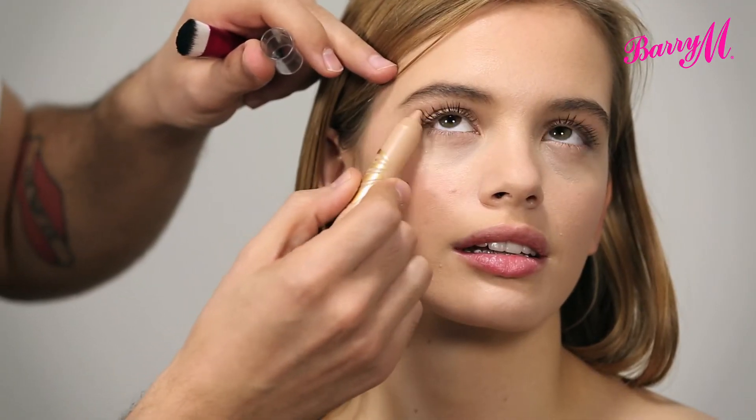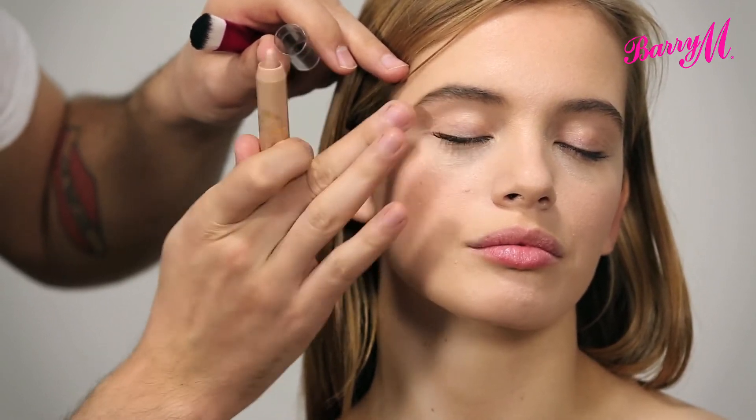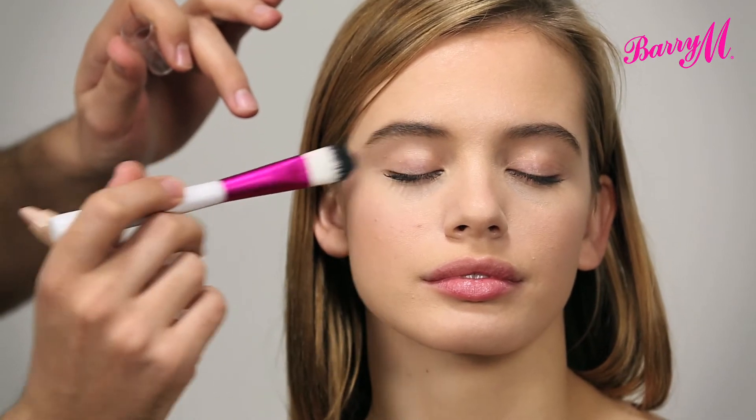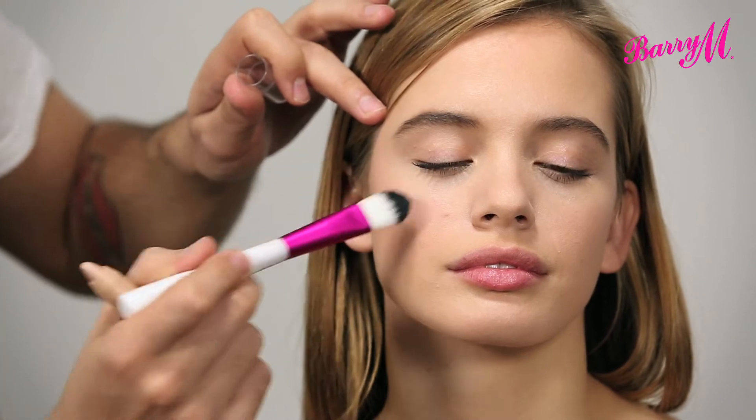I'm also going to take it just onto the brow bone, and again blend that out. You can also use a foundation brush just to buff it in — just make sure that it's completely seamless so that it just looks like your skin has a beautiful natural glow.